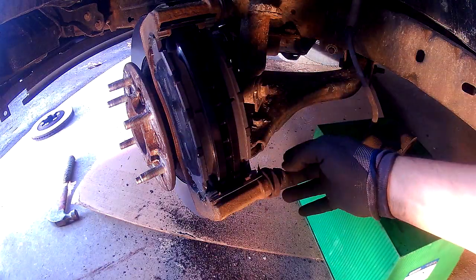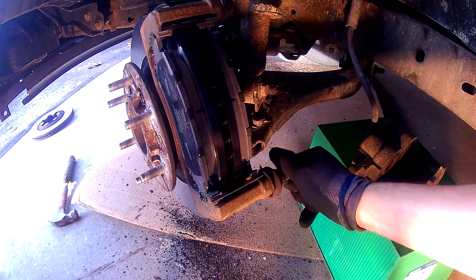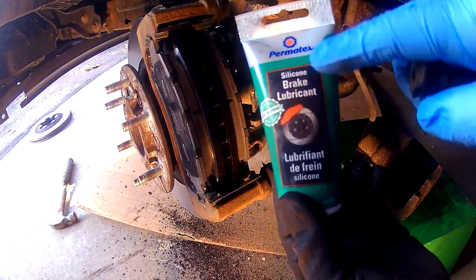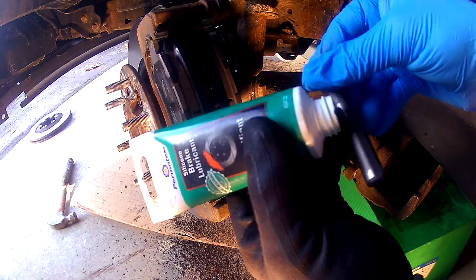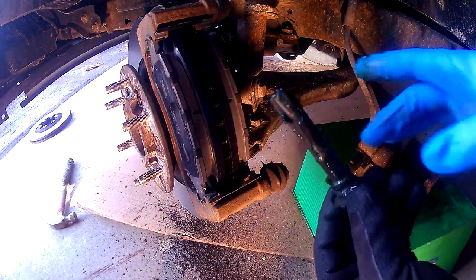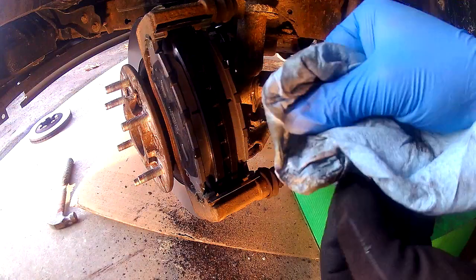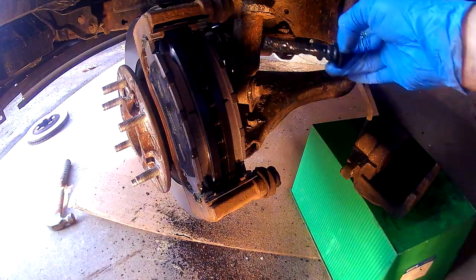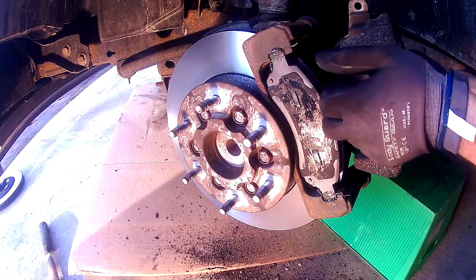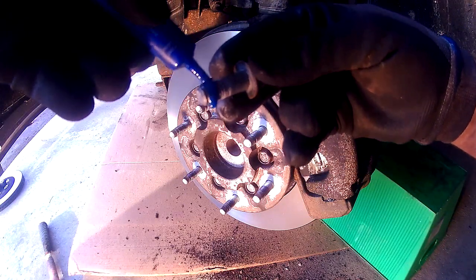Before we reinstall the caliper, there are caliper guide pins on the back. Push the rubber back and slide out the metal guide pin. Get all the old grease off, then take your silicone based brake lubricant and cover the guide pin with it — put on a bunch and spread it all around so it covers the whole guide pin. Once it's all greased up, just slide it back in. Do the same for the top guide pin: clean it off, lubricate it, and slide it back in.